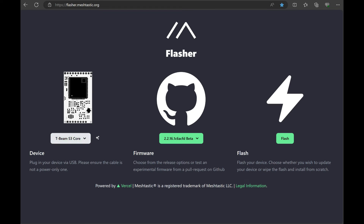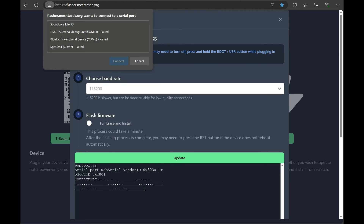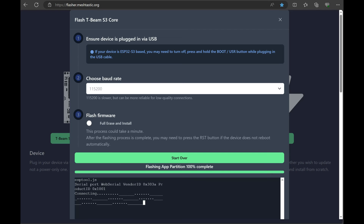We've selected everything and it looks like we're updating — everything is working. It's flashing the app partition with a percentage indicator, which is a little different than before. It looks like everything worked. One thing I'll note: if you're looking to do a full erase and install — if you want to start over with the device, build a whole new channel, or clear up issues — that's a good option to consider.